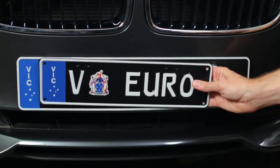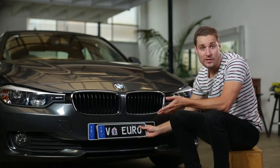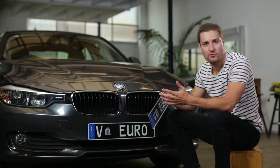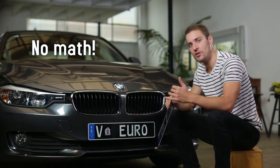If your Europlates are the mini size, these plates come with pre-drilled holes that should be in the same position as your general issue plate, so no hard mathematics required. Just swap them over, and you're good to go.